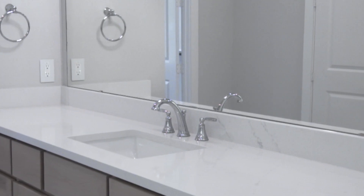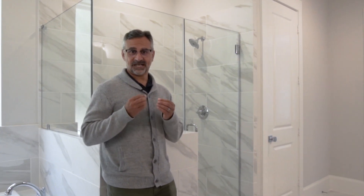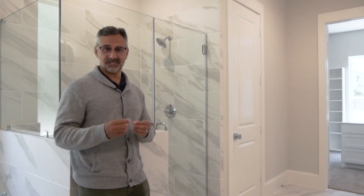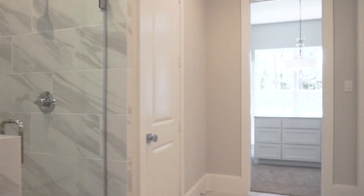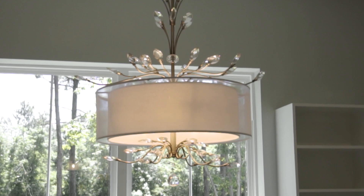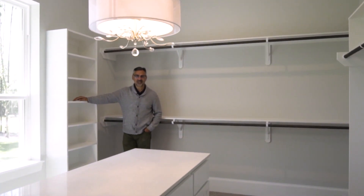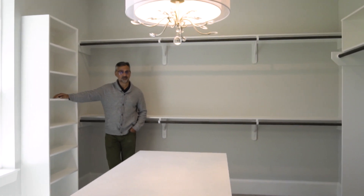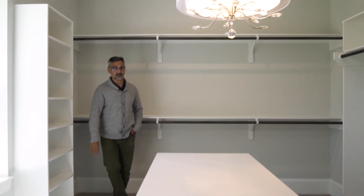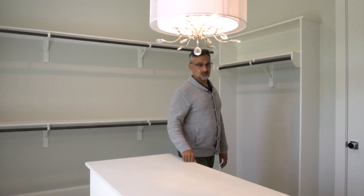Welcome to the owner's bathroom. If you want something that's really got that elegant, spa-like quality, I think this is it — have a look around. And quite the closet too. I'd love to take credit for it but it really wasn't me — this is our design team, and they've put this together. It's sensational, absolutely beautiful.